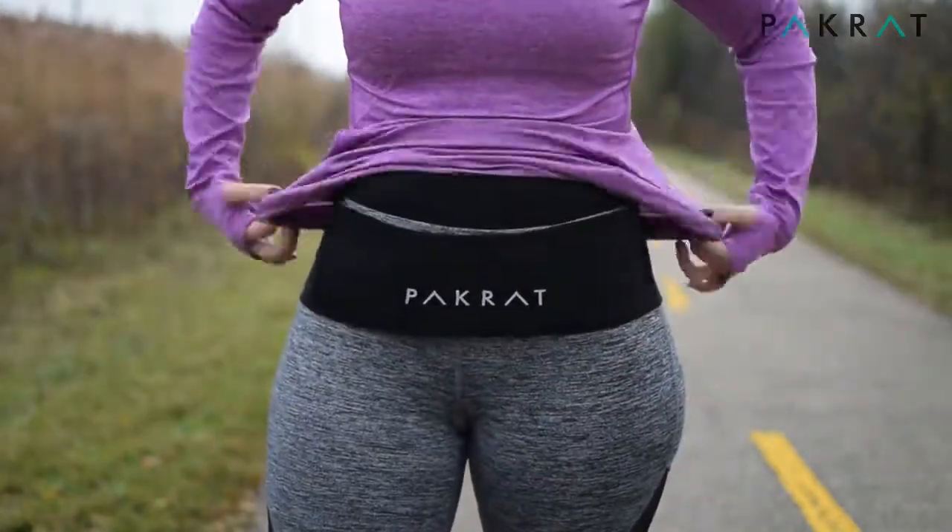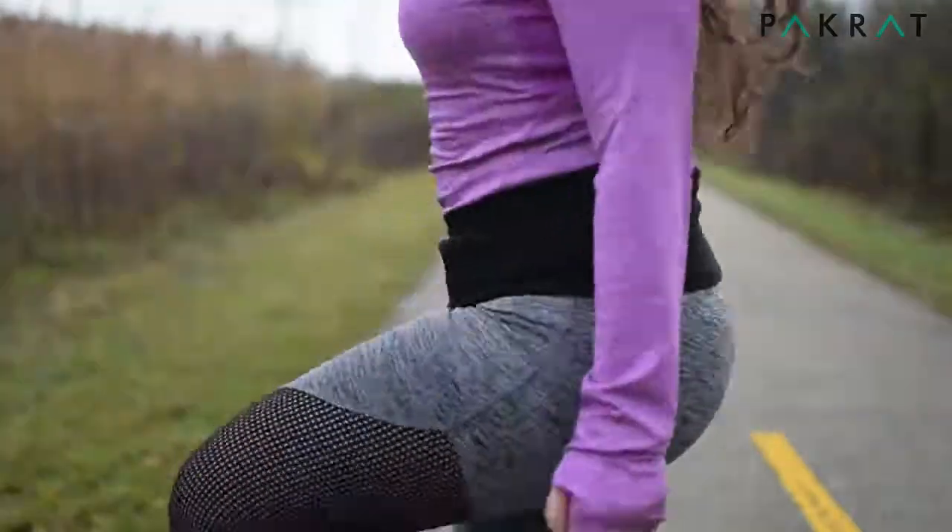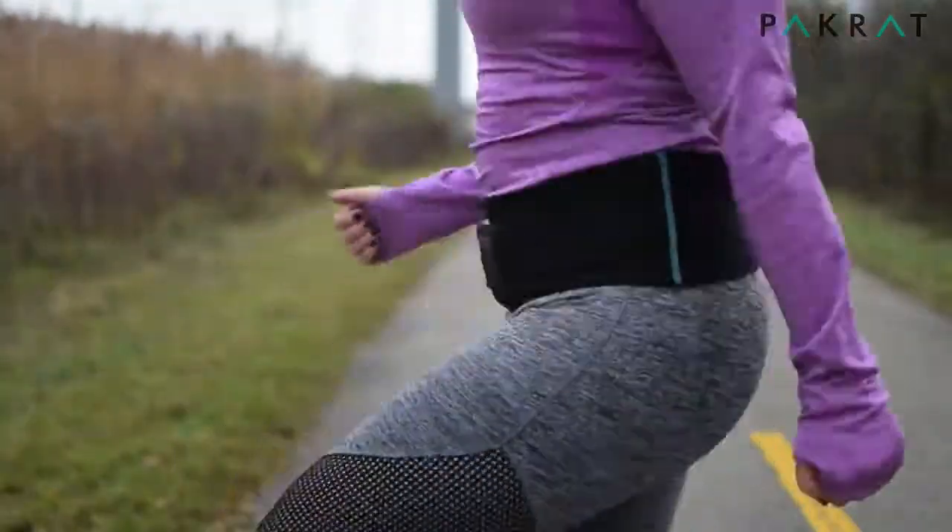You can easily wear your Packrat over or under your shirt. And now you're ready to go. Be on the lookout for your package and get ready to run with the Pack.